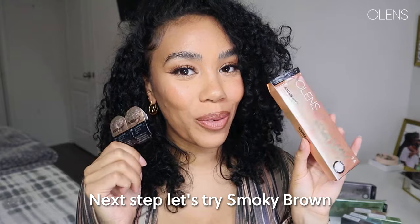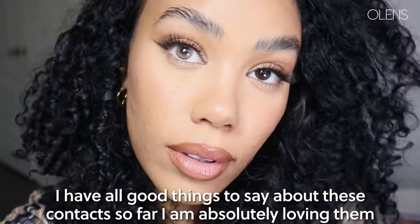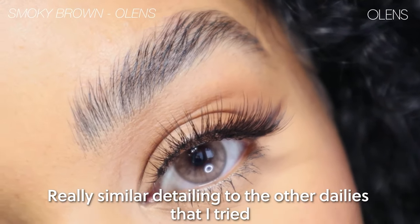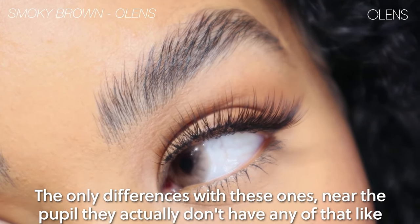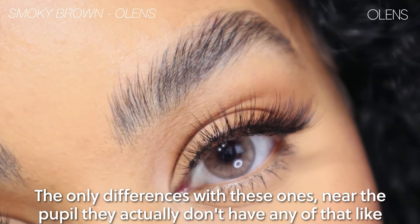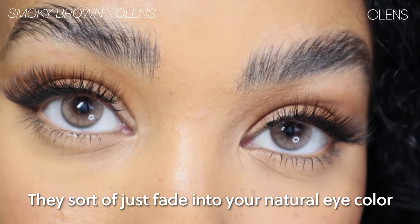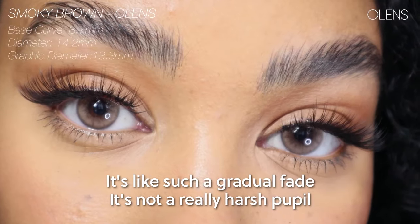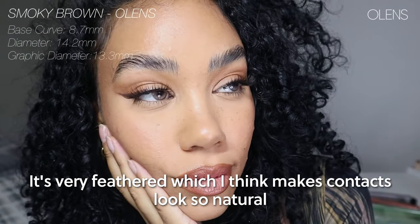Next up let's try smoky brown. This is giving high-end contact brands. I have all good things to say about these contacts so far — I am absolutely loving them. Really similar detailing to the other lenses I tried. The only difference is with these ones, near the pupil they don't have any of that brighter color — they just fade into your natural eye color. It's such a gradual, feathered fade, not a harsh pupil, which makes the contact look so natural.